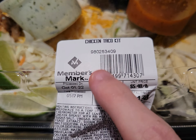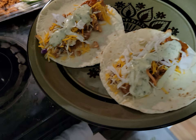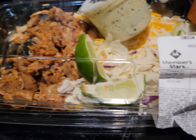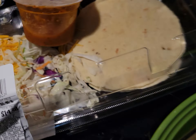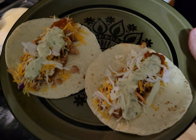This taco kit is very good. There's a crema lime sauce and some spicy salsa. They have meat and limes, some lettuce, cheese, and tortillas that make this meal. It's pretty good.